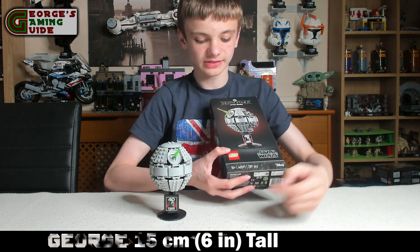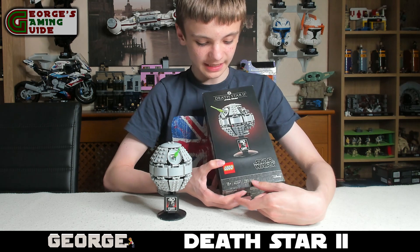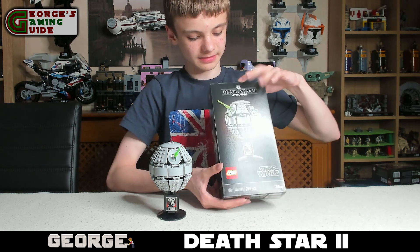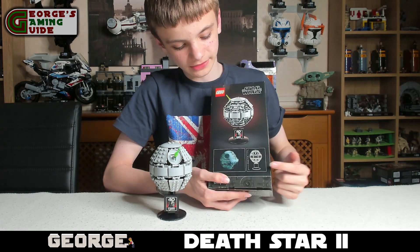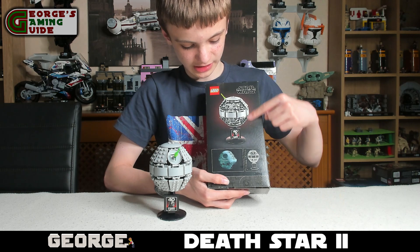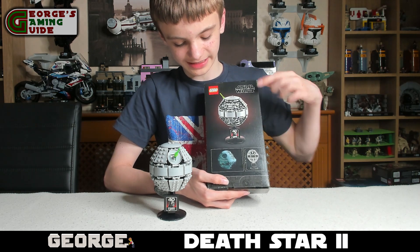So if we go over the box, it shows it's 18 plus, the set number, and the piece count. We've got a picture of the set with the Empire symbol on the top. On the back we've got that measurement for the set, a picture of it from the films, and then just another view of the model itself.